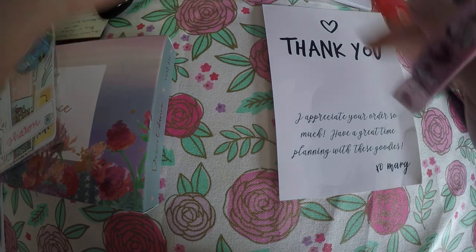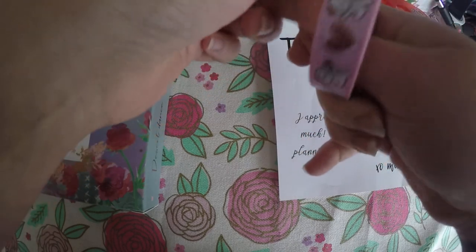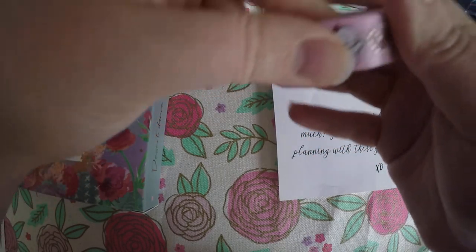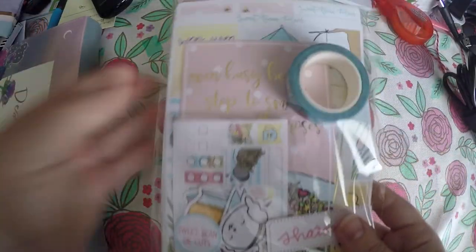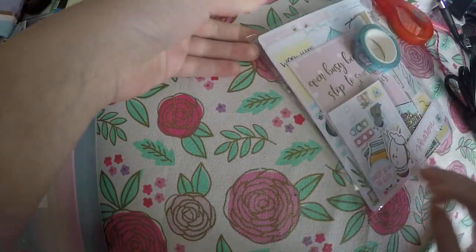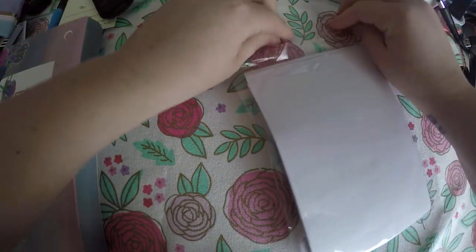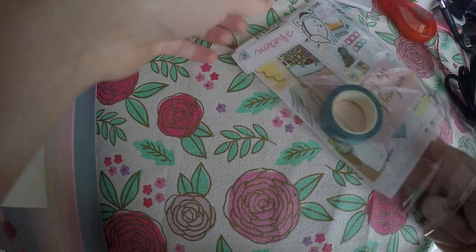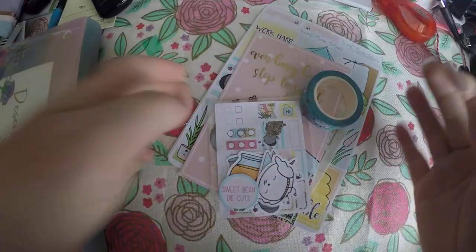Not a big order, but I wanted to share those washi tapes with you all because I know that a lot of people like her shop. Then we've got our Sweet Bean Plans subscription. I believe this is the April box, but I get so far behind on my hauls that they just kind of stockpile and I can't remember which month they came from. Pretty sure April though.